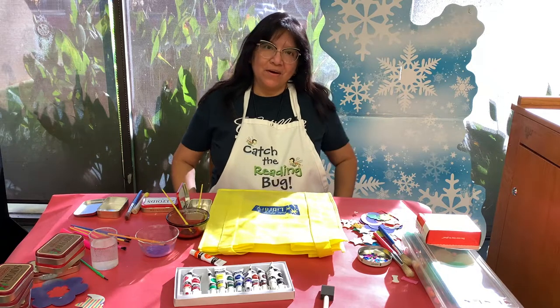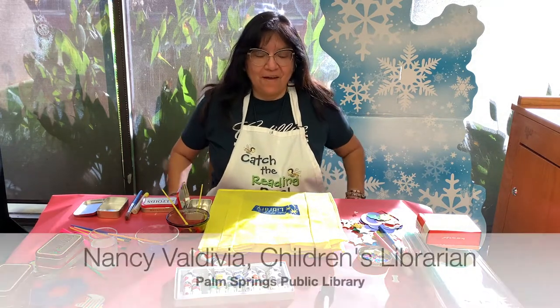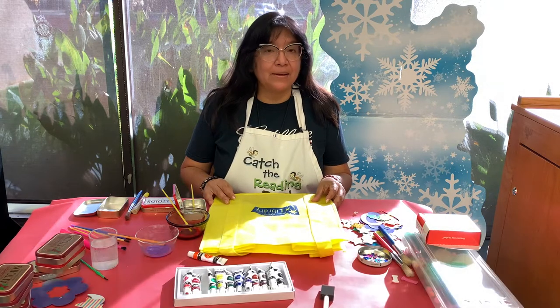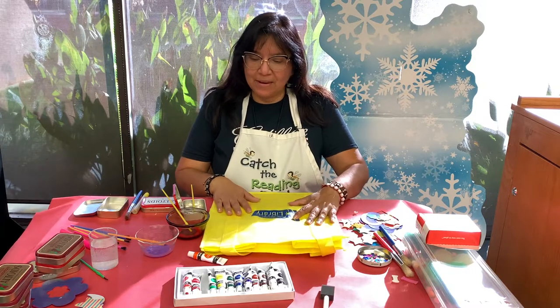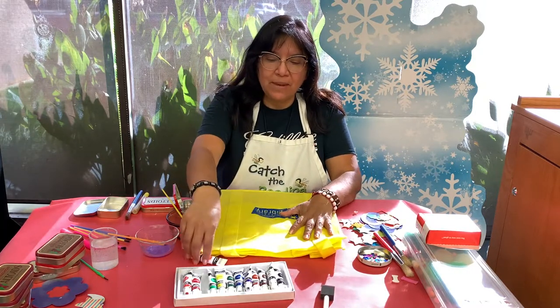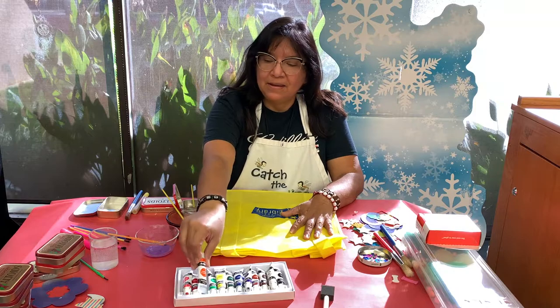Hello, hi, and welcome to our craft along program. We're going to be making a tote bag — a splatter paint tote bag. I have some acrylic paints here up front and a bit of water.